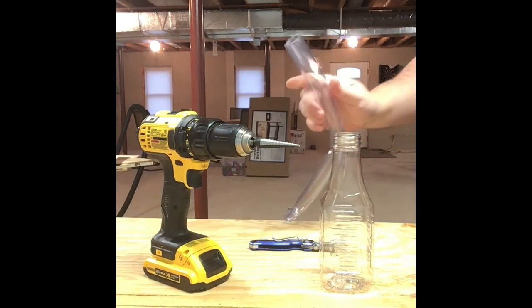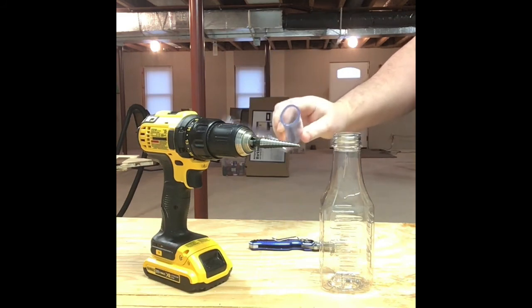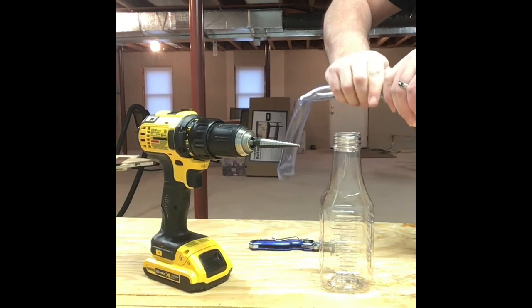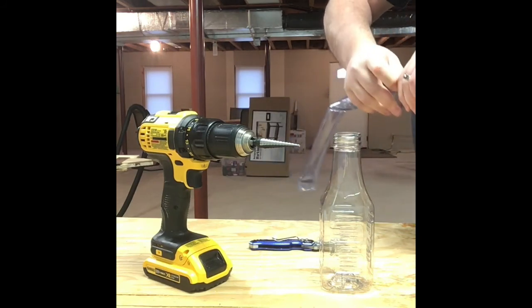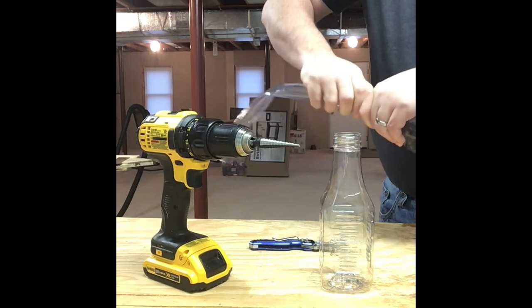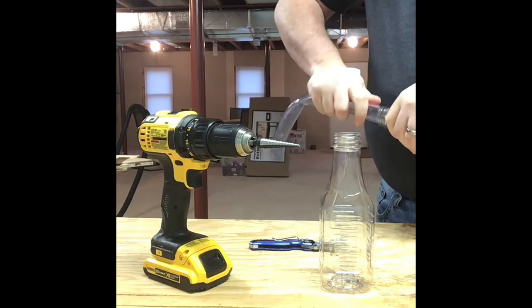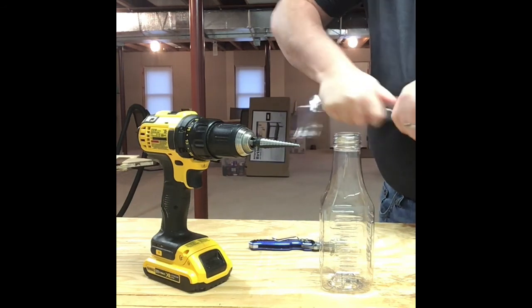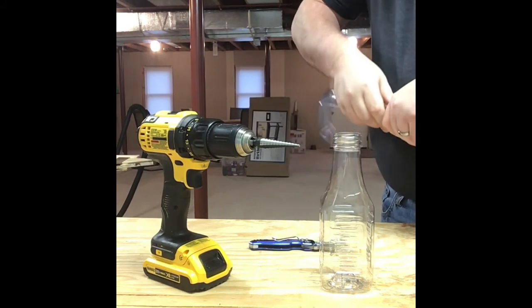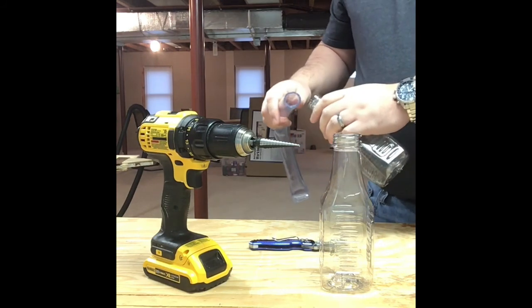Went to my local hardware store and bought some of this clear plastic tubing. I'm going to kind of jam this down inside the top of the bottle. Got this inspiration from YouTube — watched a bunch of videos on people making one of these, so I thought if they can do it, so can I. The tubing you want to use, you've got to make sure it's a tight fit, otherwise this sucker's going to leak. I did test fit this at the store and it is a super tight fit.